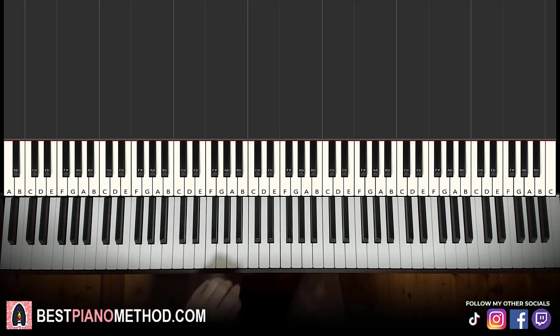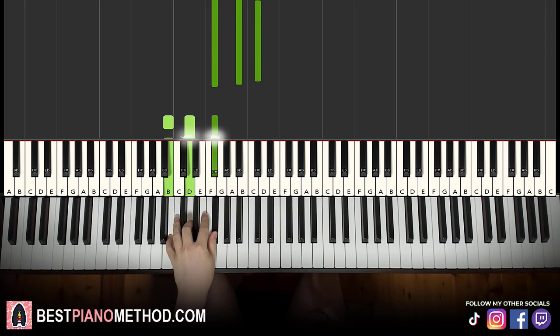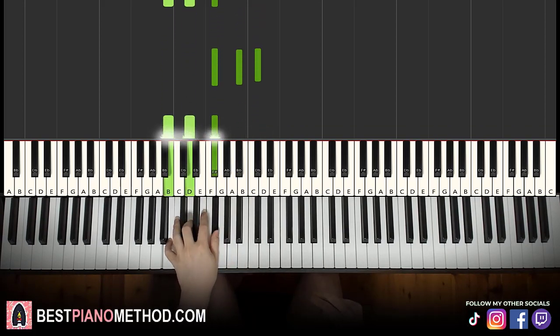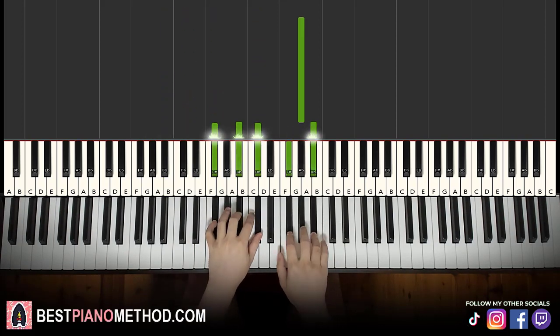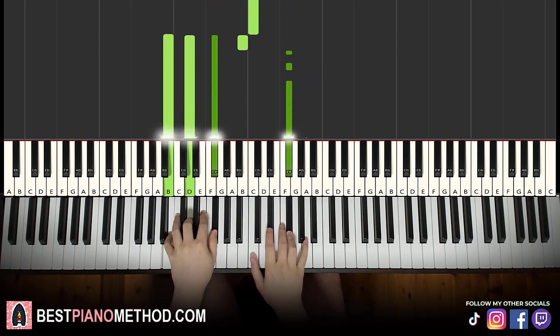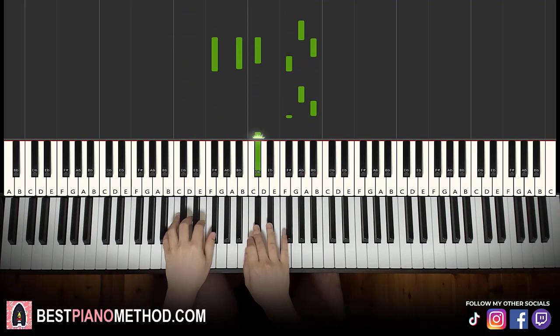Left hand has two chords: F sharp major, which is F sharp, A sharp, C sharp, and the second chord is B minor — B, D, F sharp. With these two chords in mind, F sharp major and B minor, both hands together: G sharp starts, A sharp and F sharp major together, then B and B minor together. That's it for the first part.